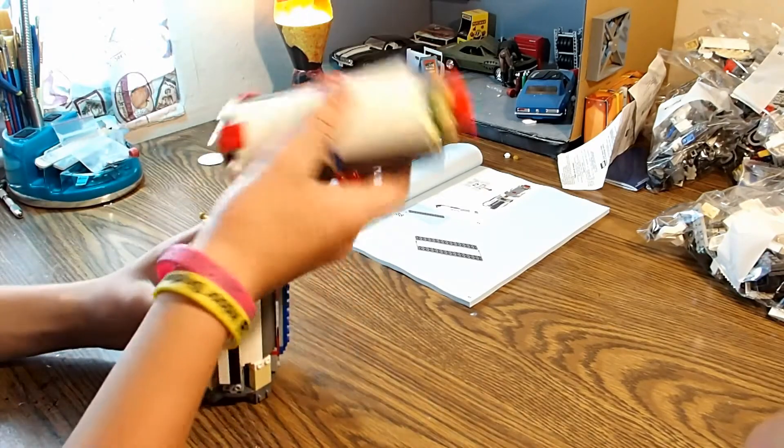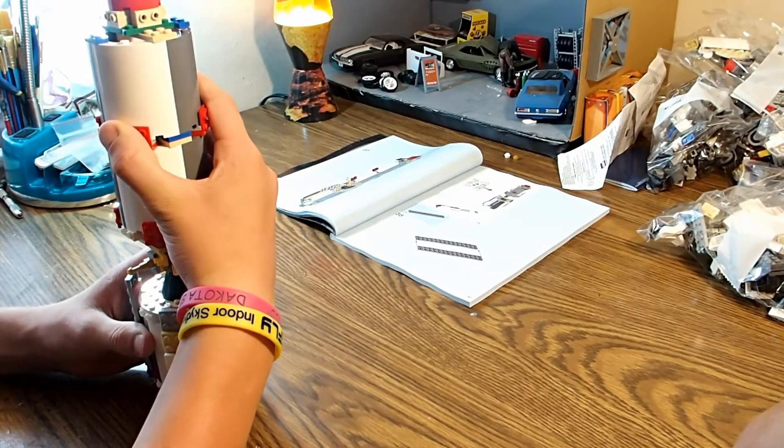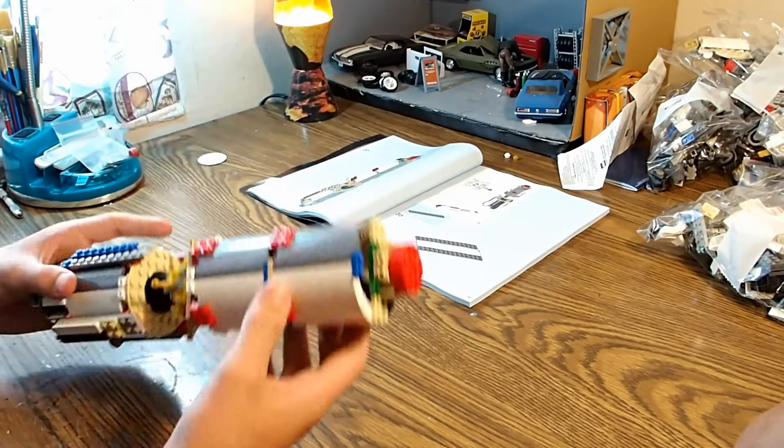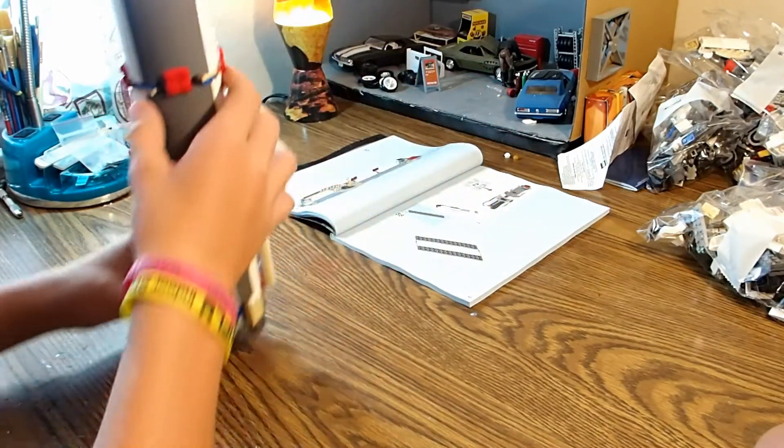We just finished the two inner parts of stage one. There it is. We just finished bag one. Now let's go to bag two.